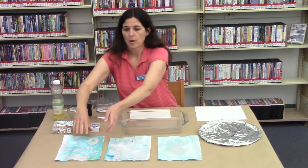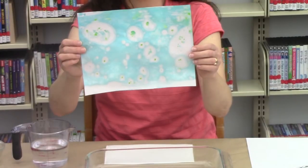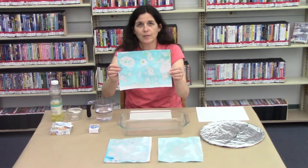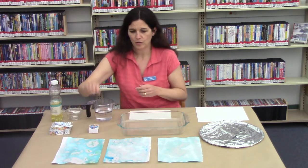Hi everybody, it's Miss Nancy from the Tarpon Springs library. Today I'm excited to show you how to make marble paint paper. Marble paint paper looks something like this. You can make this using cardstock, food coloring, and vegetable oil.